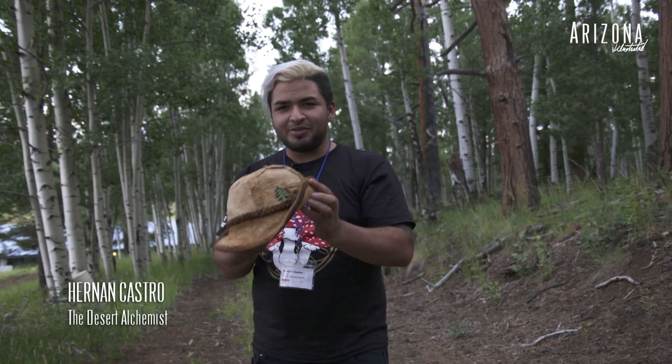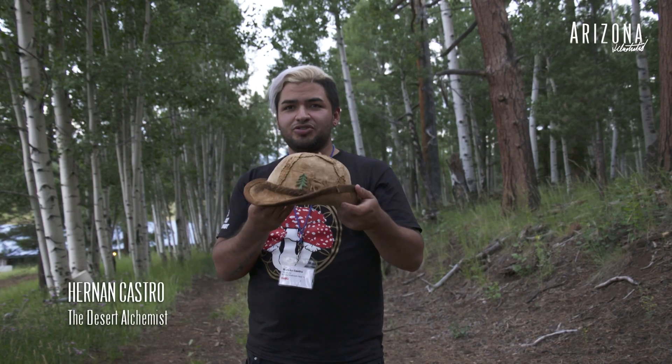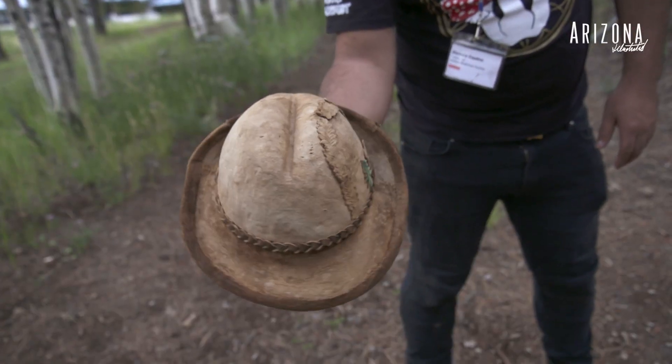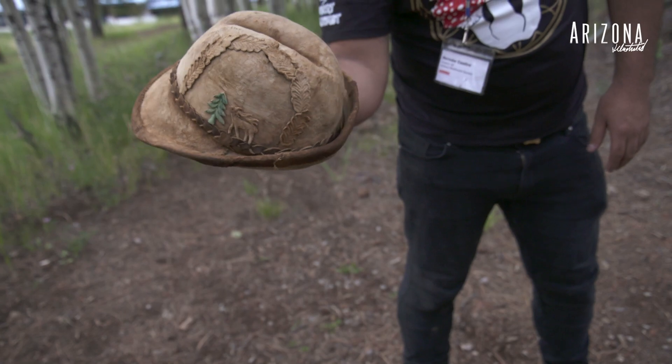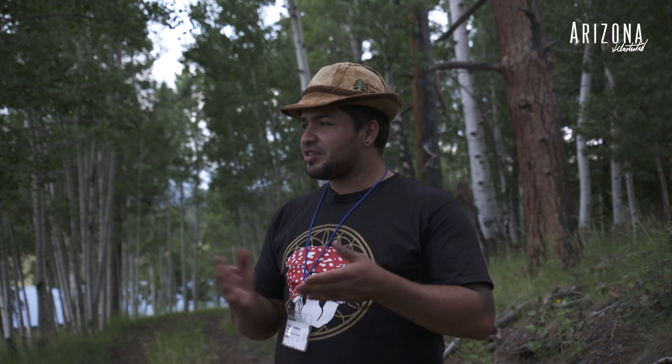This is a hat made from the amadou mushroom. I got it from a guy in Romania — there are only eight people in the world who can make this hat. I've been coming here for about three years, basically to learn more about mushrooms, to forage, and to be part of the mycophile community.